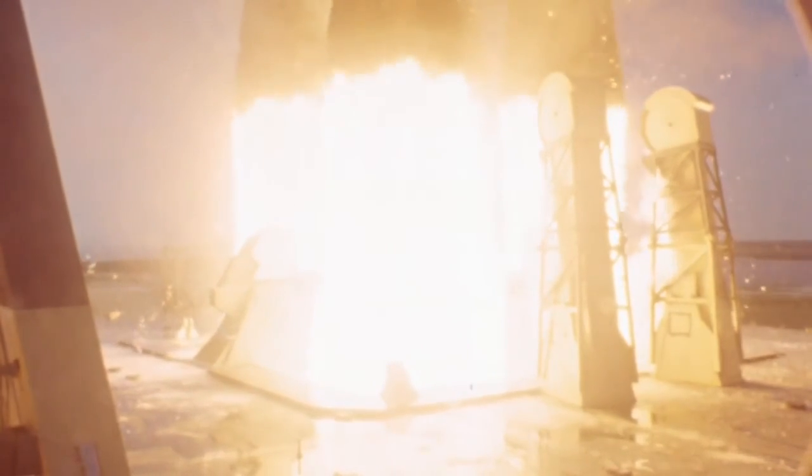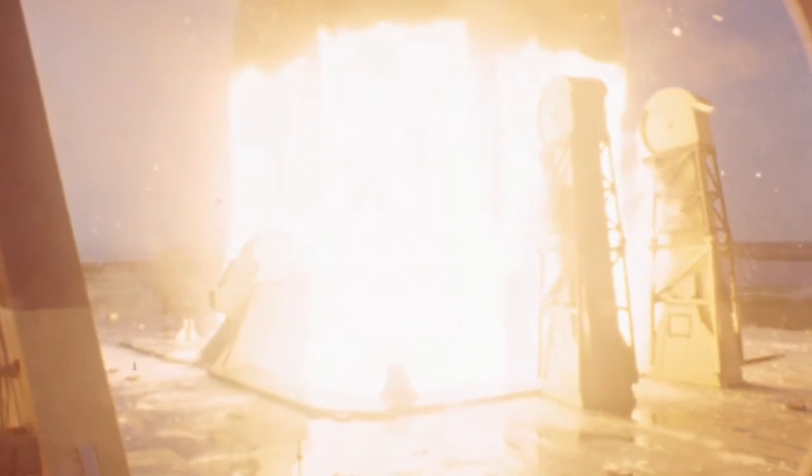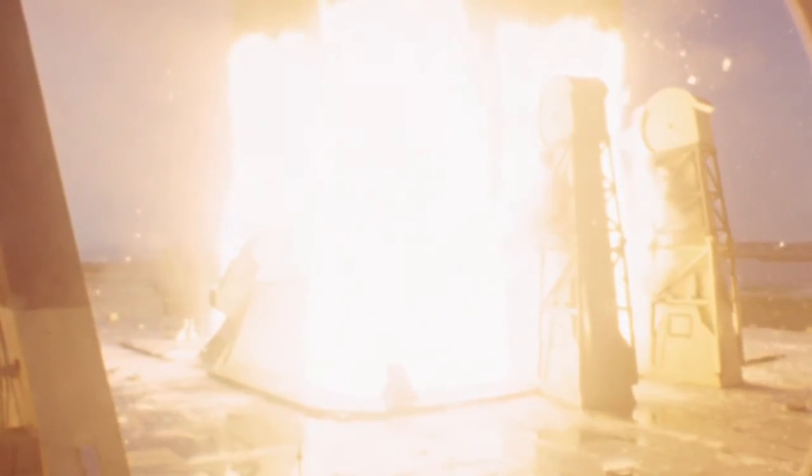That central gas is what's coming out of the engine injector where the liquid oxygen and the kerosene is being mixed together.